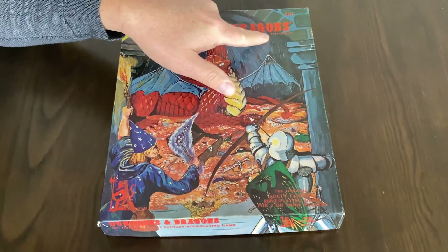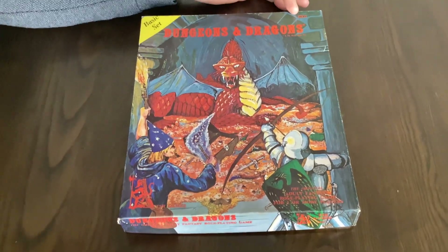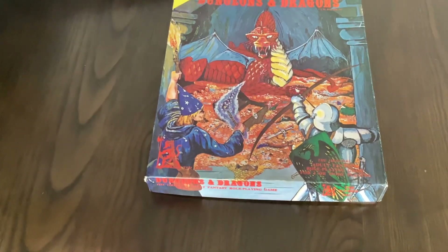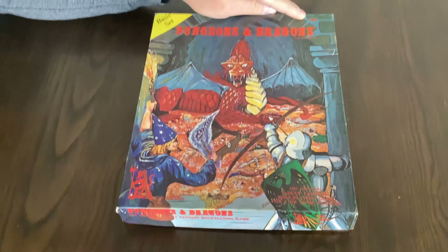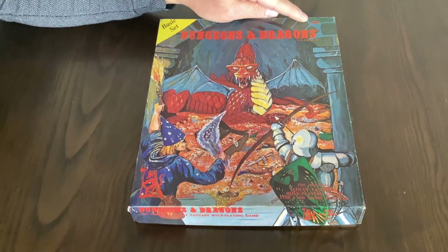If this was a third printing you would still have the Lizardman and the number, but the trademark is no longer there. First printings have the Lizardman and the trademark, but instead of the 1001 it's F115-R.